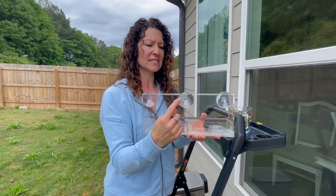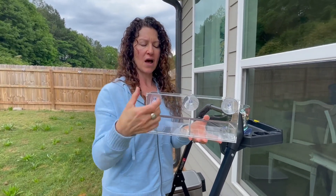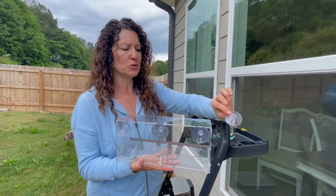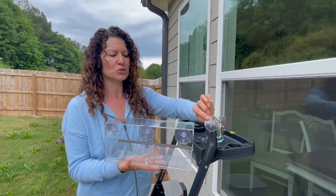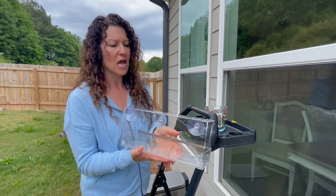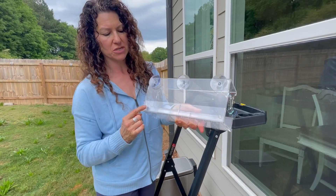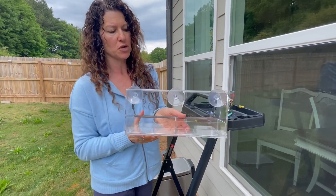We start on the back here. You've got three suction cups that just kind of slide into place. They also give you suction cups that you can use that would have hooks, so you could use those instead if you choose. I love the fact that they have thought of everything. They have these little rubber bumpers here, so this is not going to damage your glass at your window at all.